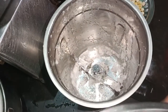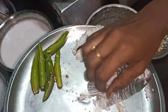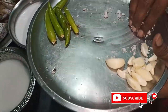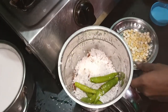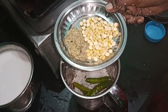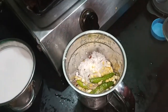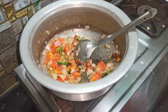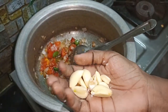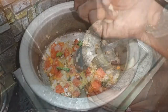Put the mixture in a mixy jar and blend it. Now we will get the paste in the pan. We will put the paste in the pan. Now we will finish with the fry.